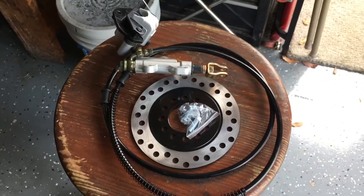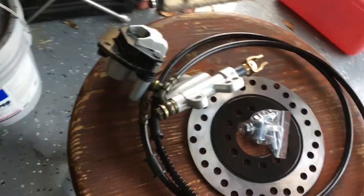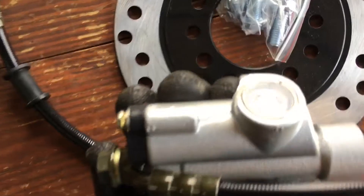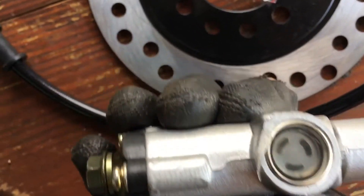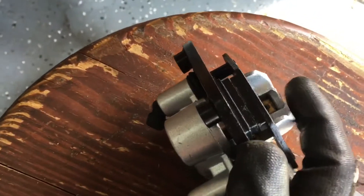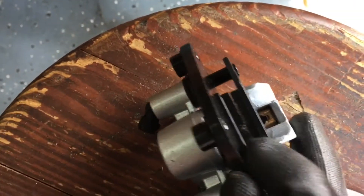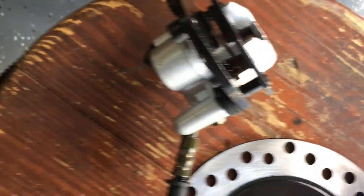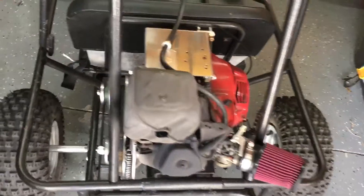Hello. Hydraulic brakes came in today, looking pretty good. Here's the master cylinder — it already came with fluid. This here is the caliper with a couple pads in there. It came with a disc as well, but I won't be using it.